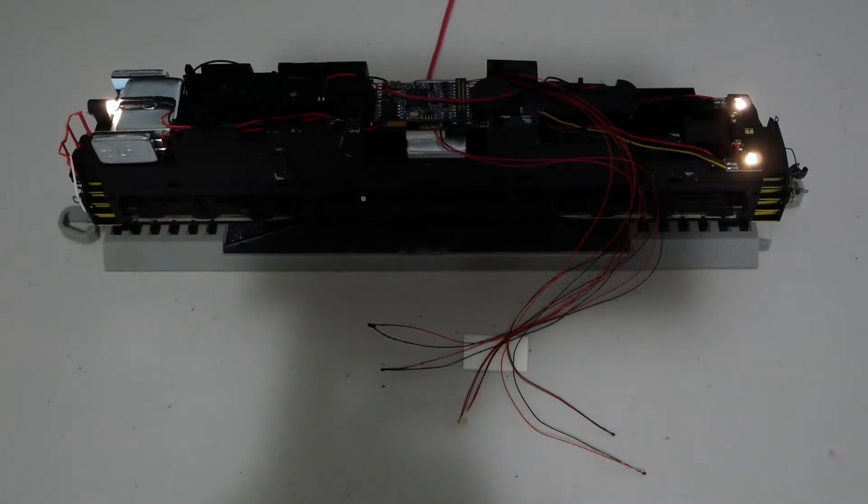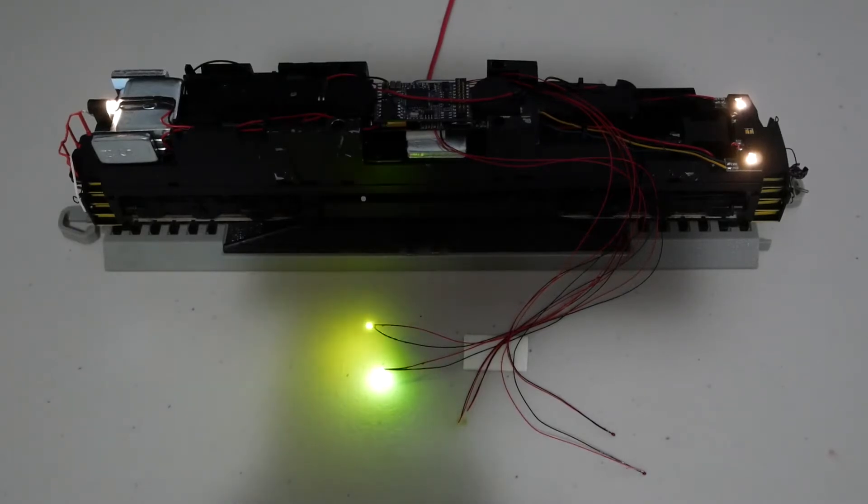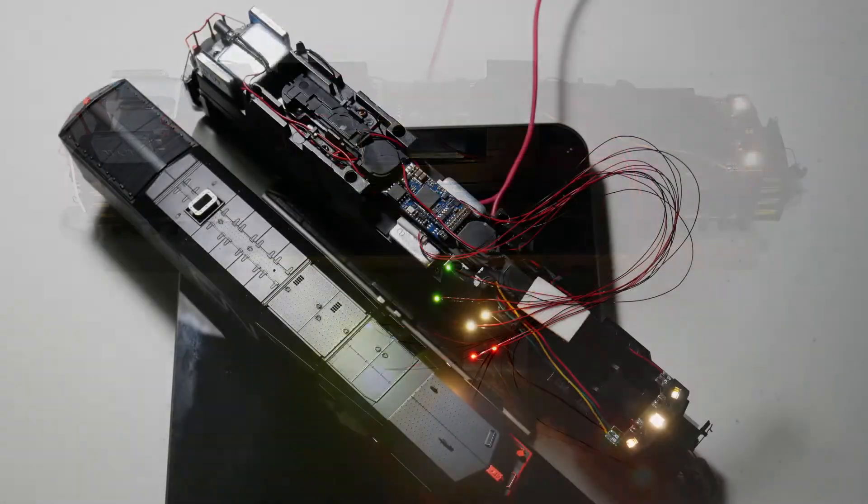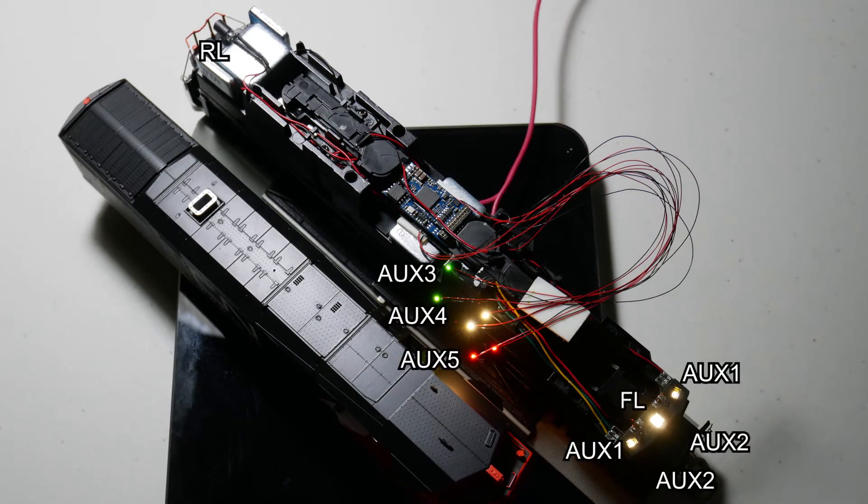Function 7 is the number boards. I have set the brightness of the number boards to 5 so that they're not super bright. Function 10 is the green class lights. Function 11 is the white class lights. Function 12 is the red class lights. I will continue with a new video once my new parts come in. See you later.